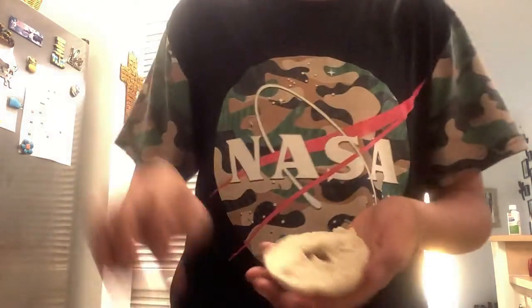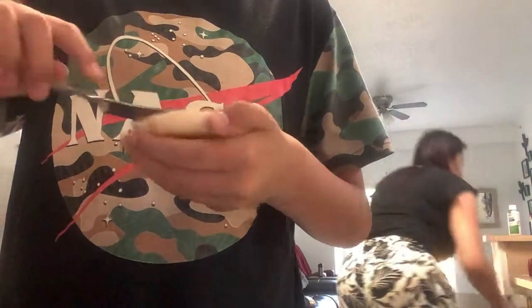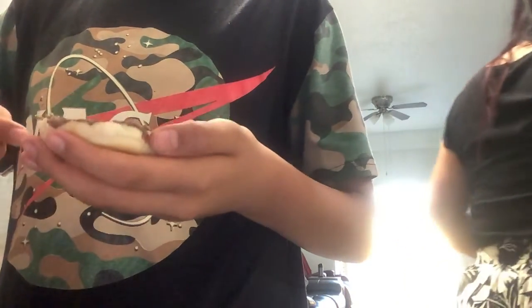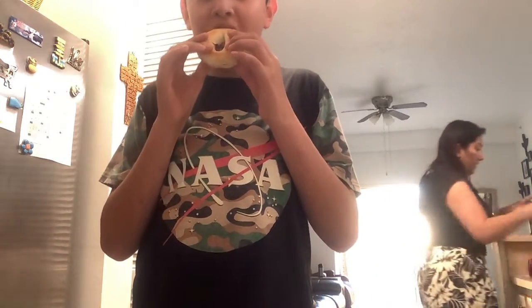There we go. Now we take our finer tool, the noble butter knife, pop open this bagel and layer it right. We take another scoop and layer it right on, and then we carefully replace this.